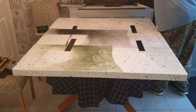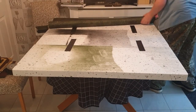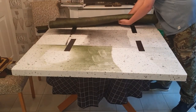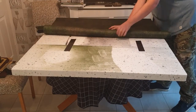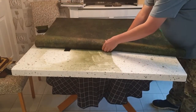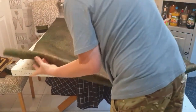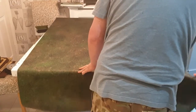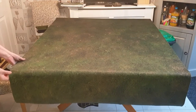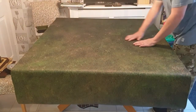Just roll that out, get it all - that overlaps at the end. Straighten it up. There you go - it's a 4x4 table.